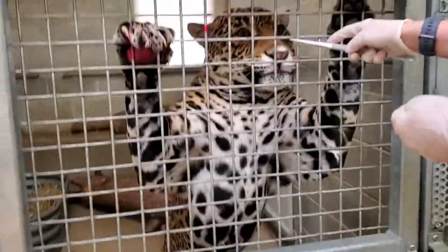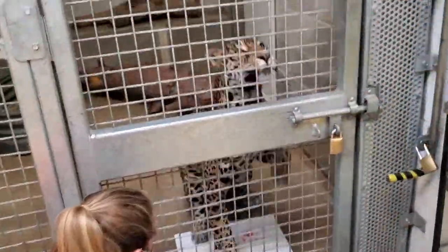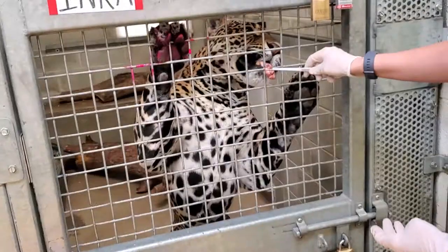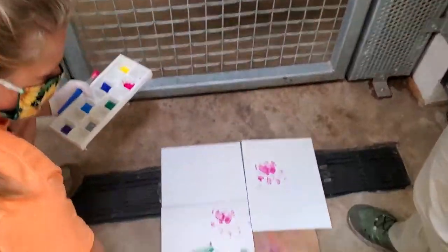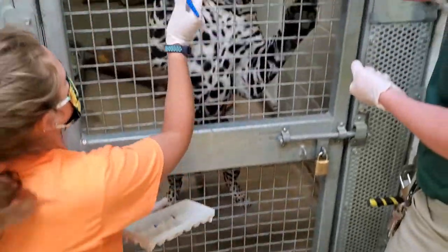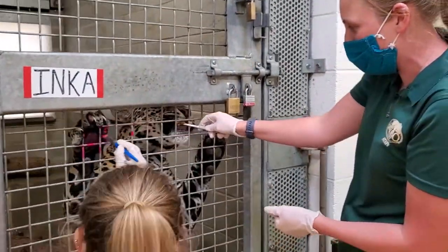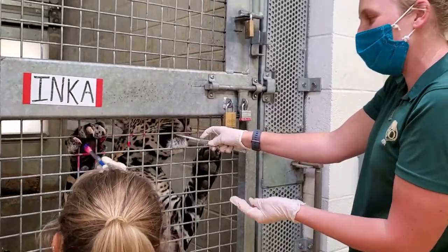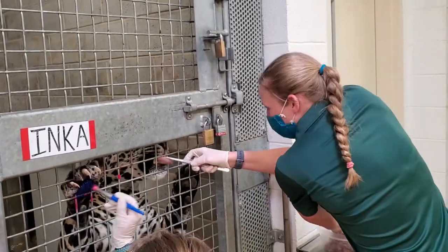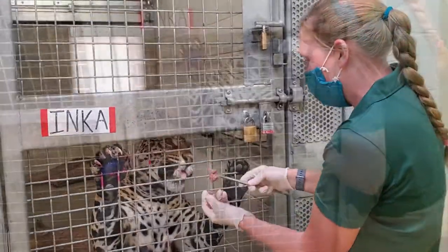We'll slide the canvas under and I will ask her to sit — and up. As you can see, she just put a little palm print there. We're going to make some paintings, and usually we do these paintings for auction items to help raise money for conservation programs. It's kind of like Inka's way of giving back to her fellows in need in the wild.